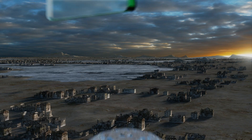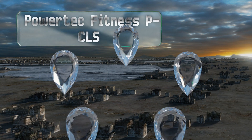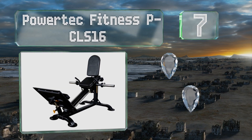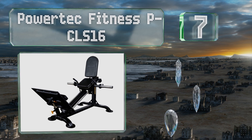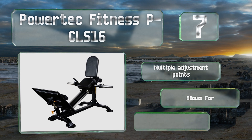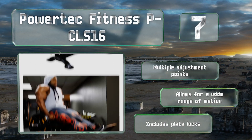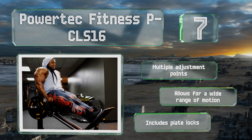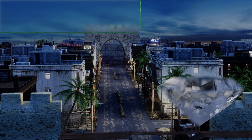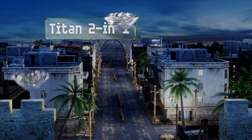At number seven, if space is an issue in your home gym, then consider the compact Powertec Fitness PCLS-16. Despite its diminutive size, it can still be loaded with up to 700 pounds, so there's no reason everyone can't get a serious pump going on this unit. It includes multiple adjustment points and plate locks, and allows for a wide range of motion.